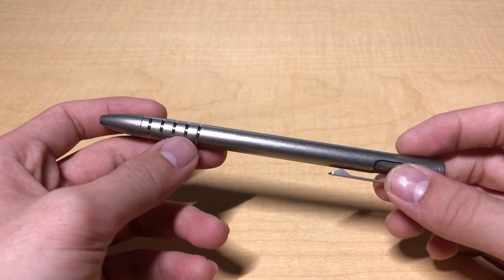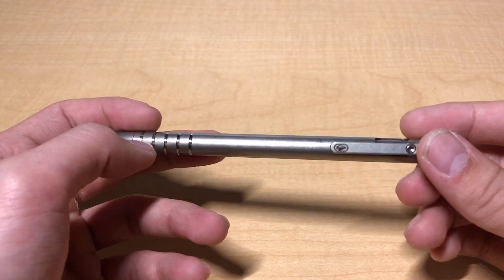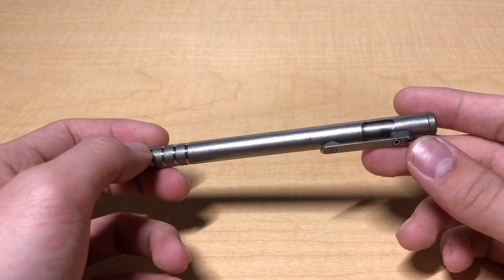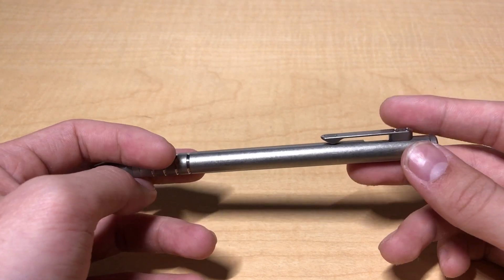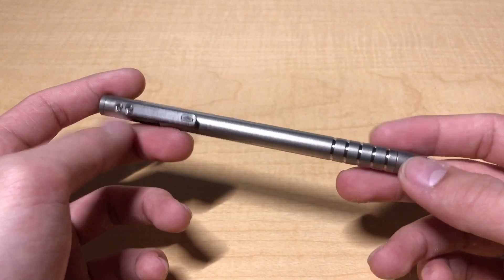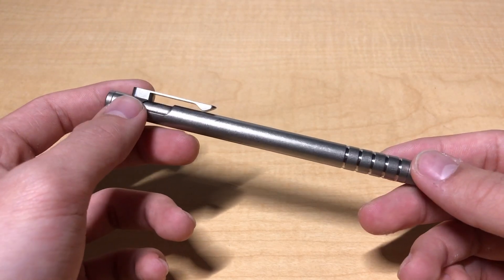What's up guys, it's Theo here. Today I'm going to be showing off another pen on the channel, and this one is called the Tyscribe Bolt, made by a company called Urban Survival Gear. As generic as the company's name sounds, this pen is anything but. This has been my EDC pen of choice for the past few months, and for very good reason.